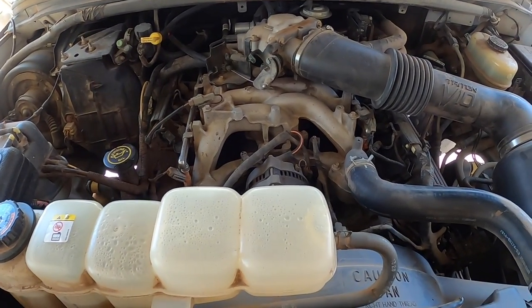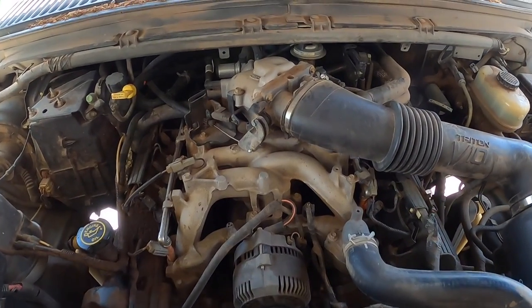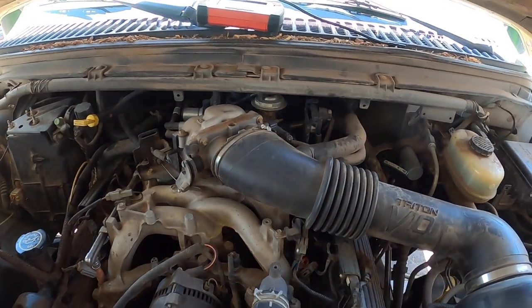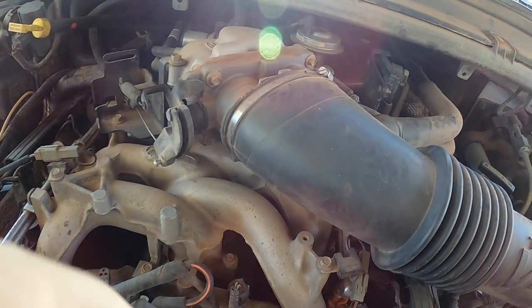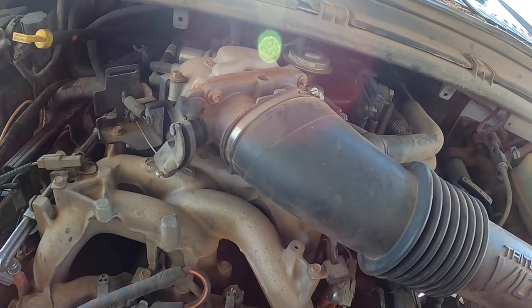Here we have a 99 Ford F450 with the V10 6.8. This one came in and blew a spark plug out. So here's the ignition plug. It blew the plug out, so we're going to go ahead and install a Time-Sert.